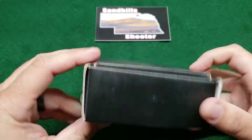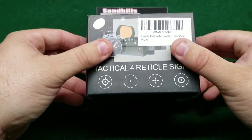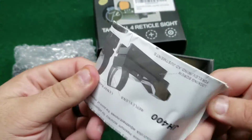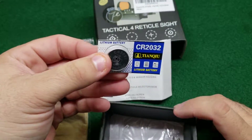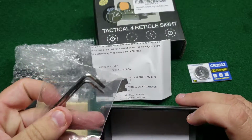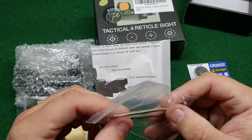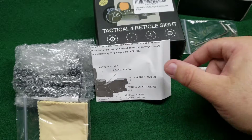We're going to open this up. It doesn't have a very good way to open it — you just kind of have to dig your fingers in and pop the top off. Inside we've got the sight itself wrapped up, the instruction manual, a lens cloth, a spare battery, and last but not least, a couple of different sized Allen wrenches. The big one is for mounting and the smaller one is for adjusting windage and elevation to zero it.